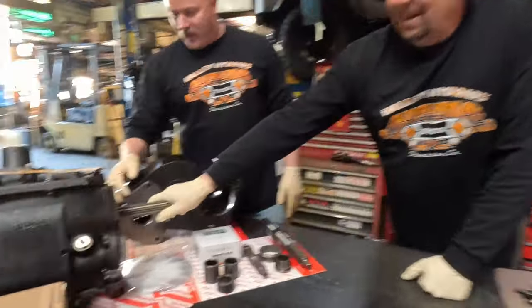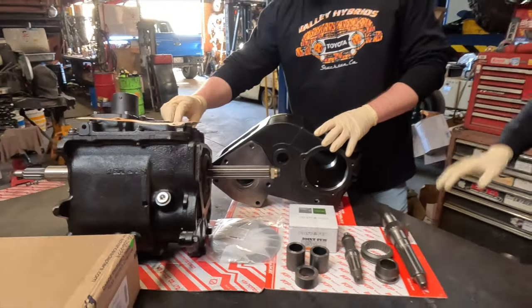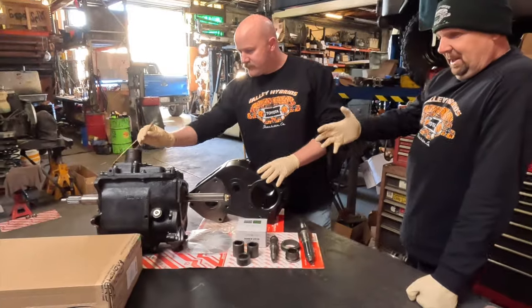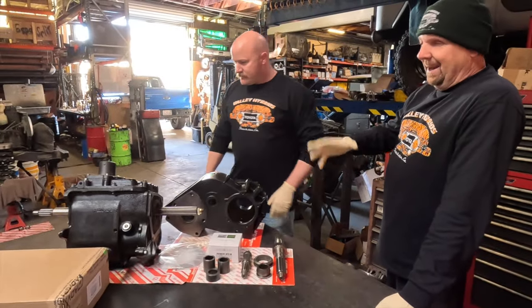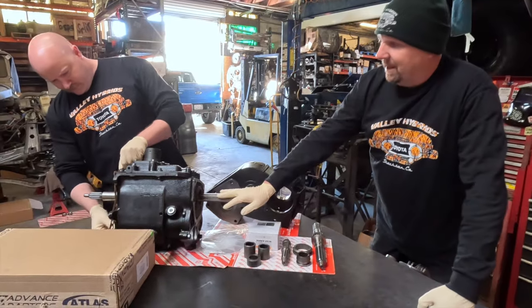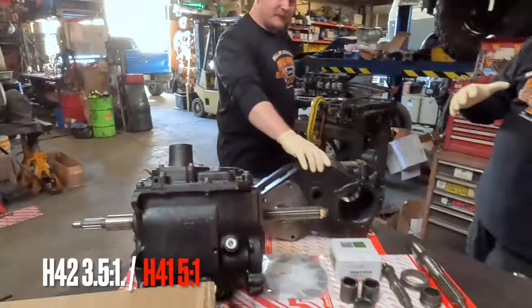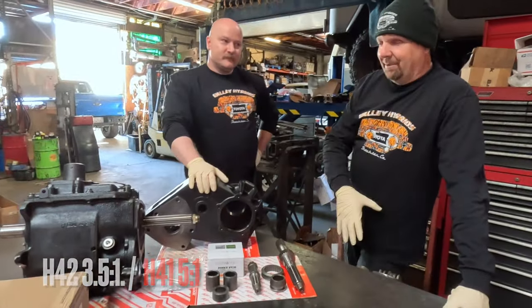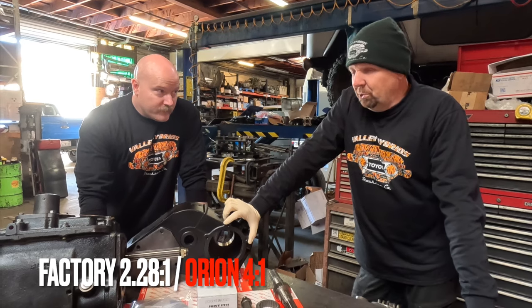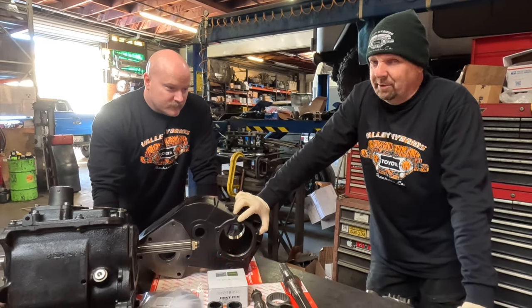We built an H41. They look identical to an H42, which would be the standard four-speed transmission that came in the cruisers in the U.S. and worldwide starting in 1974. This one looks the same except it's got a different gear set in it — a lower first gear. Five-to-one first gear versus three-and-a-half-to-one. The factory transfer case is only a 2.28-to-one, but this transfer case is going to be a four-to-one, so it's twice as low.